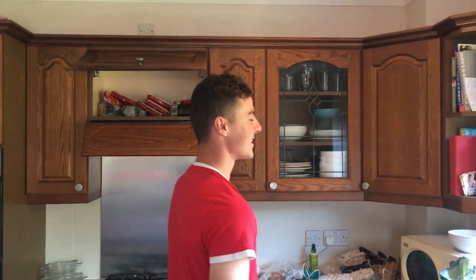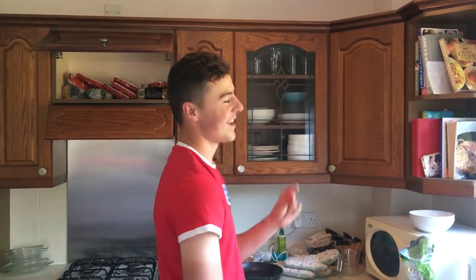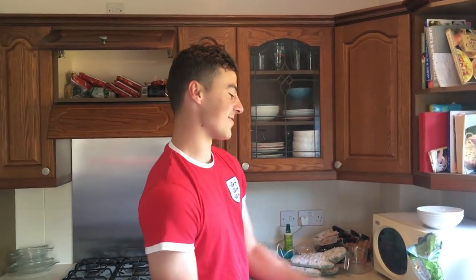Alright, so today we are going to be doing the carbonara. So for you England boys up there, if you want some big energy so you can go up there and hit Belgium up nice — loads of goals — then what you want to do is follow these cooking instructions right here. Right now, let's get into it.